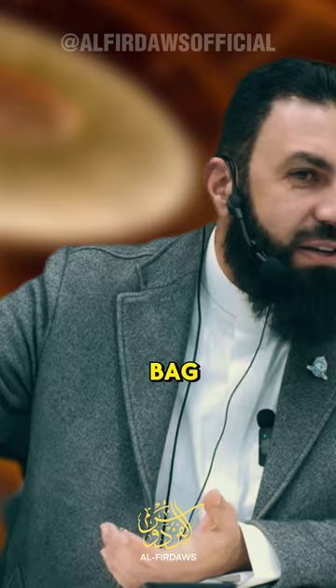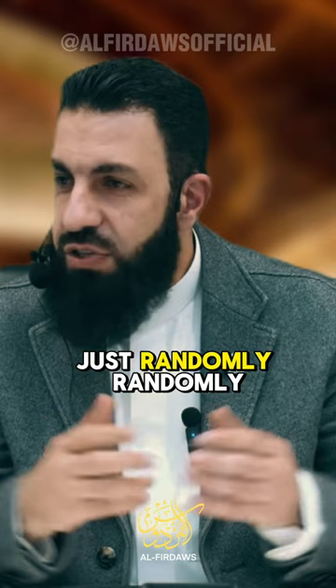I'll give you a third hint. If you're not feeling it in your normal salat, just randomly make wudu and offer two rak'ahs in the middle of the day — voluntarily. I promise you, you're going to feel a different presence to your salat.